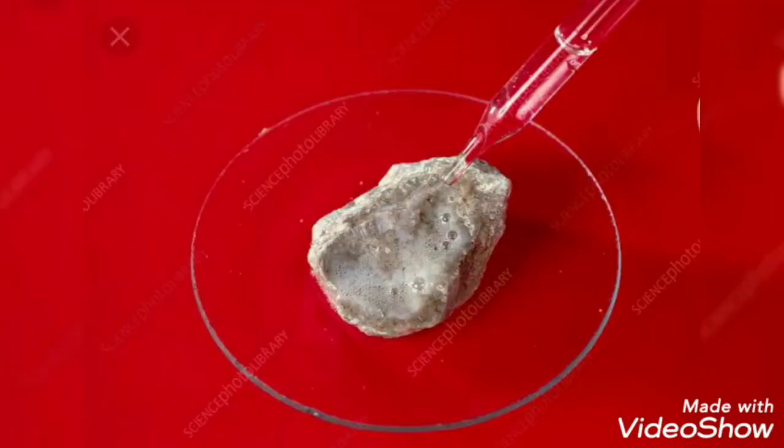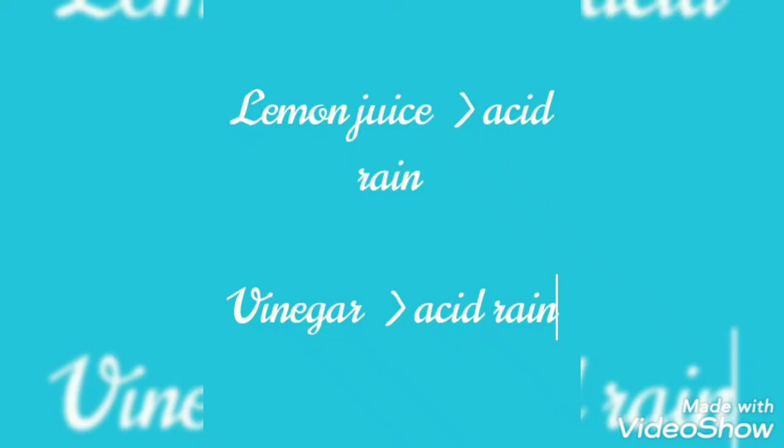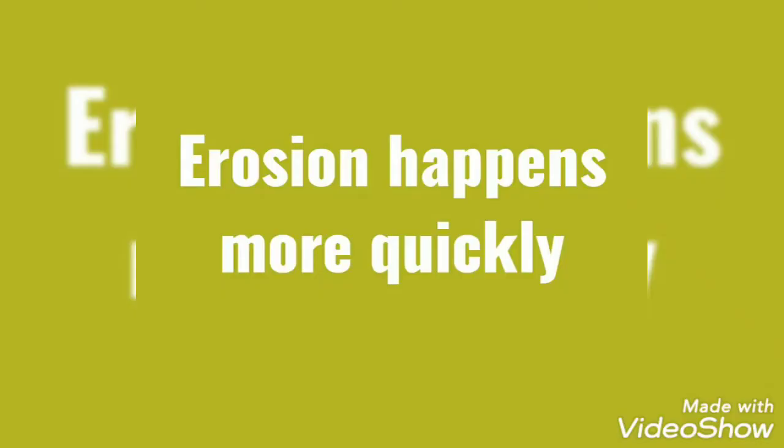When acids react with limestone, they eat away at the rock and start to break it apart. In the picture you can see that limestone is dissolved. Lemon juice and vinegar are acids — they are much stronger than acid rain, so erosion happens more quickly.